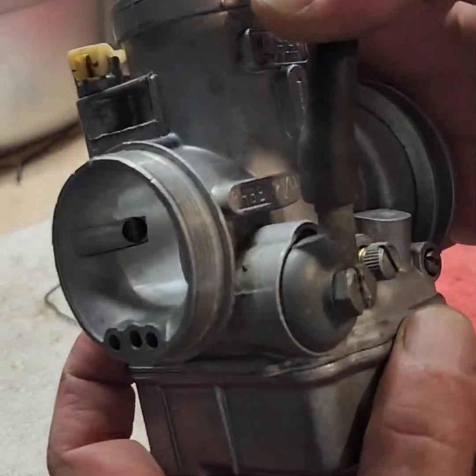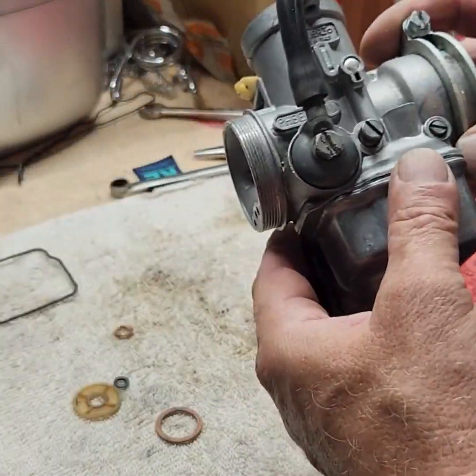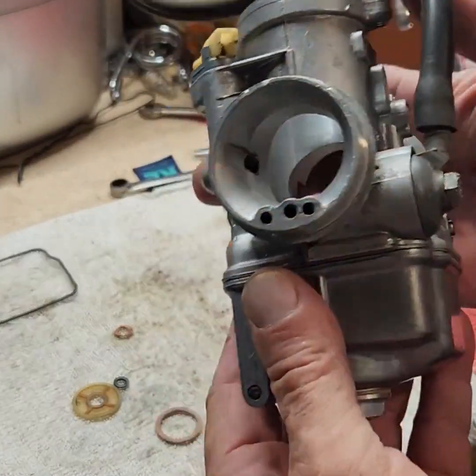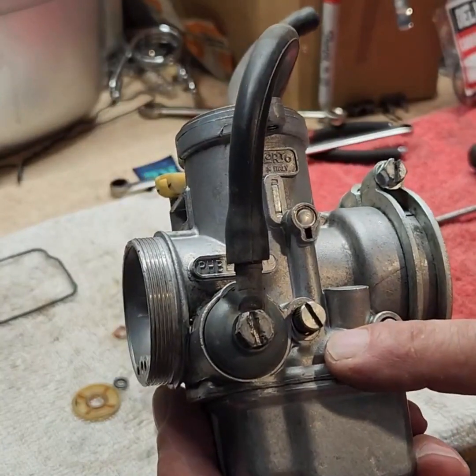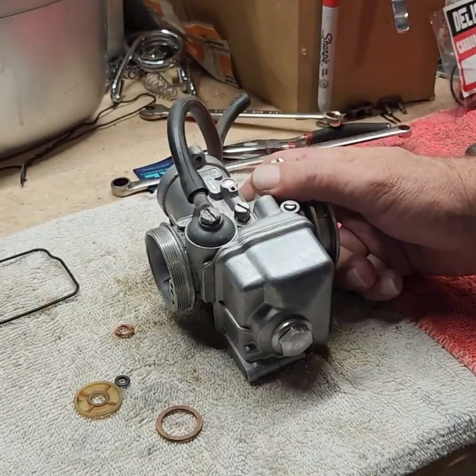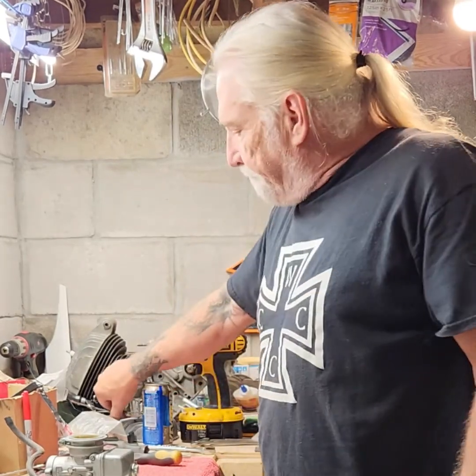That is one PHBE 32 — the 32 means 32 millimeter carburetor, just so you know. Dell Orto made in Italy. This one came off of a 250 Aermacchi Harley Davidson. I'm going to go get this back on that bike, clean out the gas tank, and see if we can fire this up. Thanks everybody for checking out the video — please hit that like button if you learned anything, hit that subscribe button, tell your friends about the channel, and I'll catch you in the next video. Ride safe, live life behind bars, and peace out!